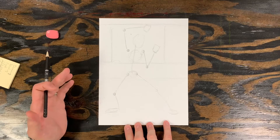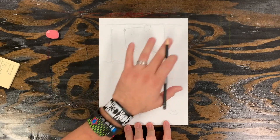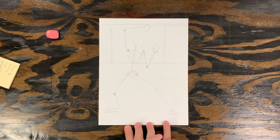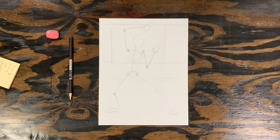We blocked in the figure using a skeleton and set up the background, so we're ready to start putting details in. The next step is to add details to the figure and the background, and that could take a little while. Come back next time for the next part of this narrative drawing. I'll see you next time. Bye.